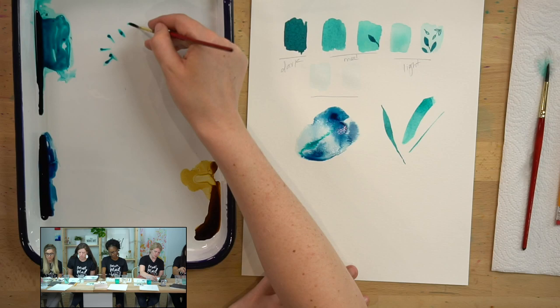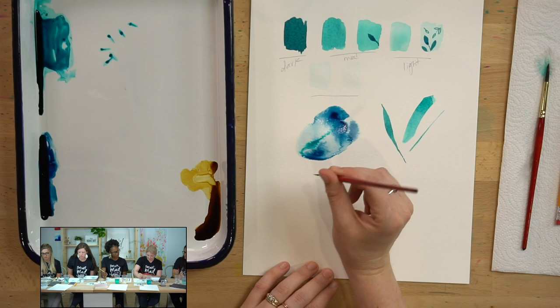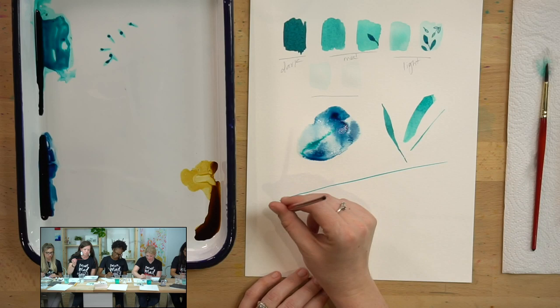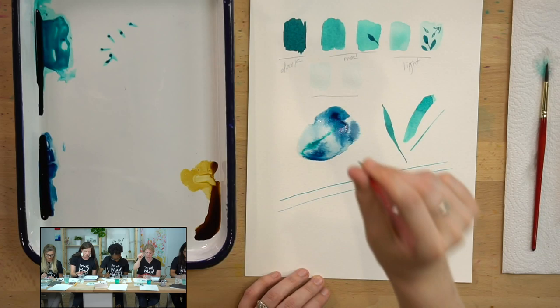I'm not going to rest my wrist — you can put your wrist on the table but don't put your weight on it. Use your arm to glide across, and I'm holding my paintbrush vertical, which means it's up and down, straight from my paper.